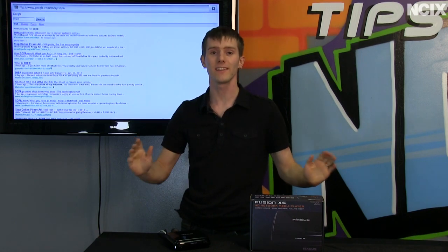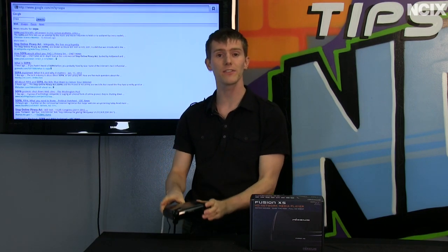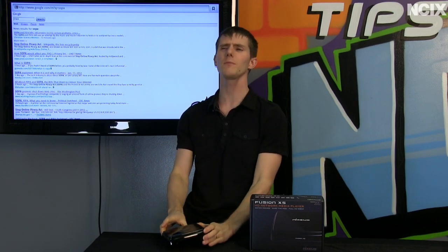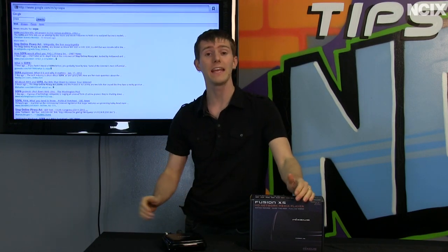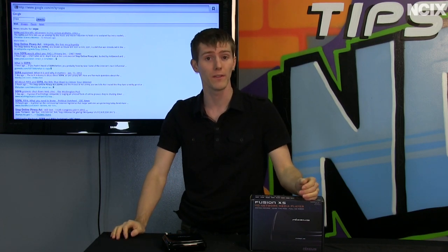Welcome to NCIX Tech Tips. Today we're going to be having a look at the Nixius Fusion XS, and it's going to be a broader examination of how to choose a network media player if you are in the market for one.